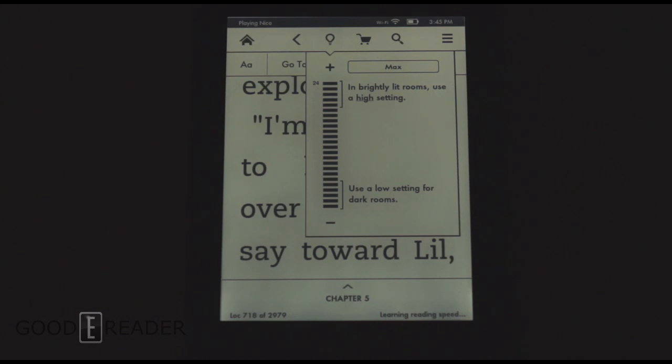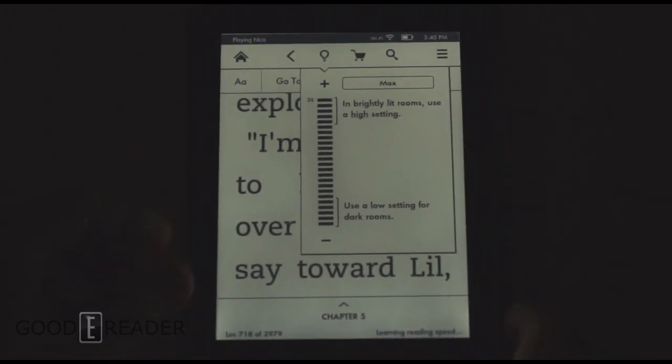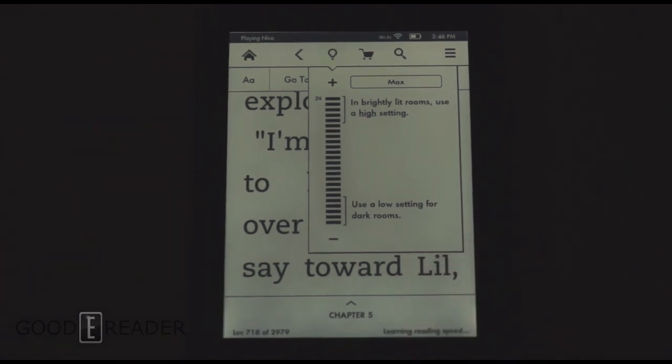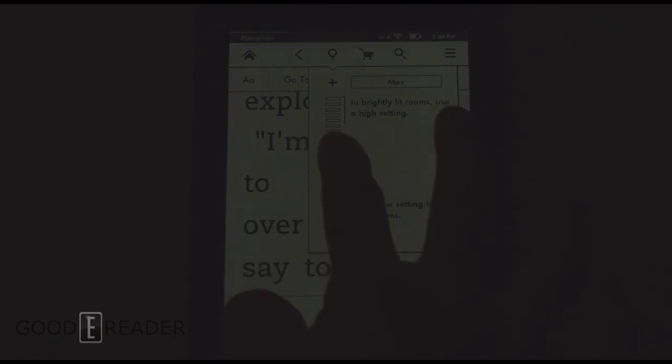So there it is — that's the full blast of the Kindle Paperwhite 2's front light. You can see we're in a completely dark room, and we're going to experiment with a couple of different levels here. So we're going to go down to about 50% here.